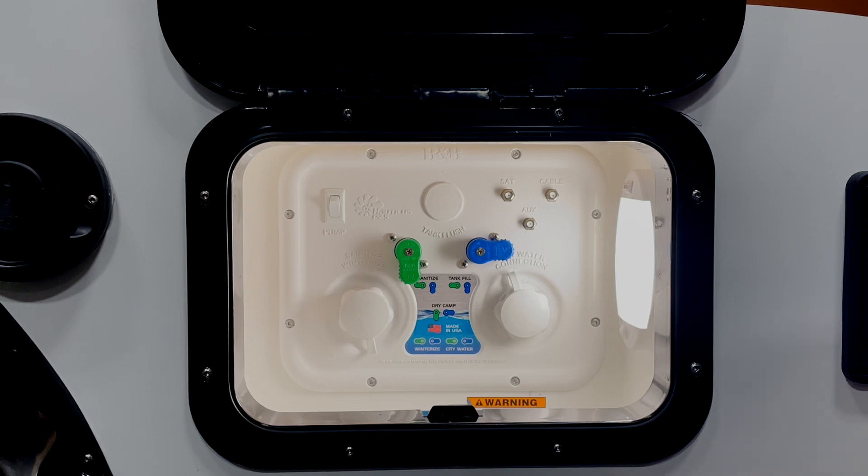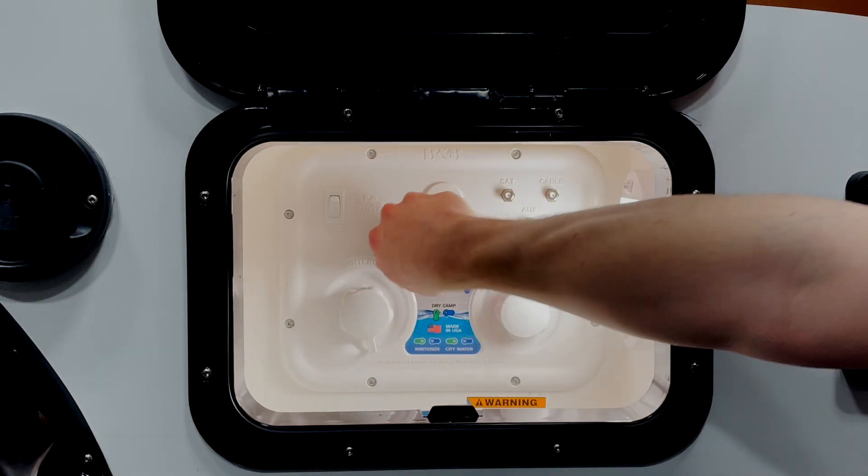Our next mode is winterize mode. You will only use this during the winterization process to run antifreeze through your fixtures. For more information please refer to the winterization process in the Nautilus manual.